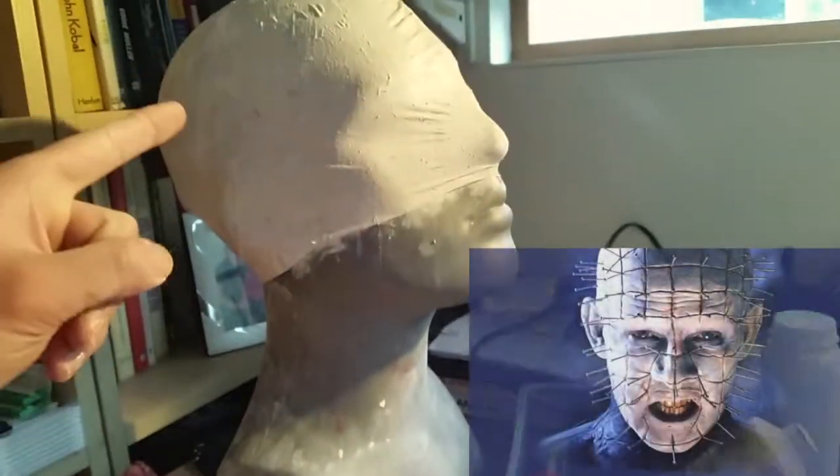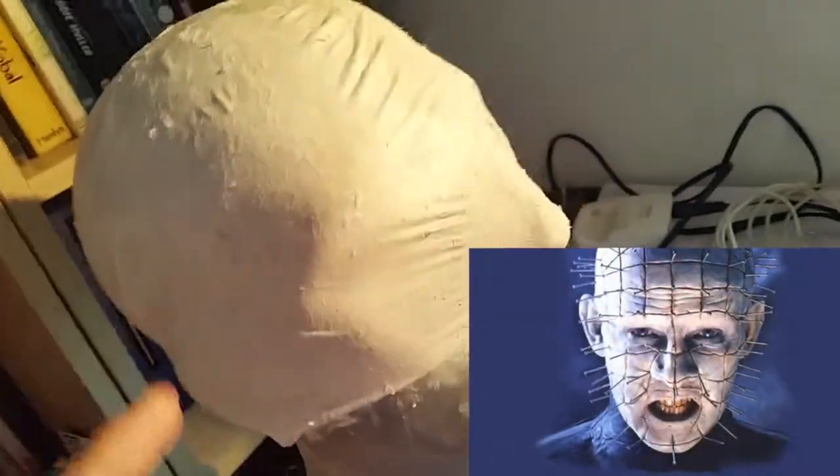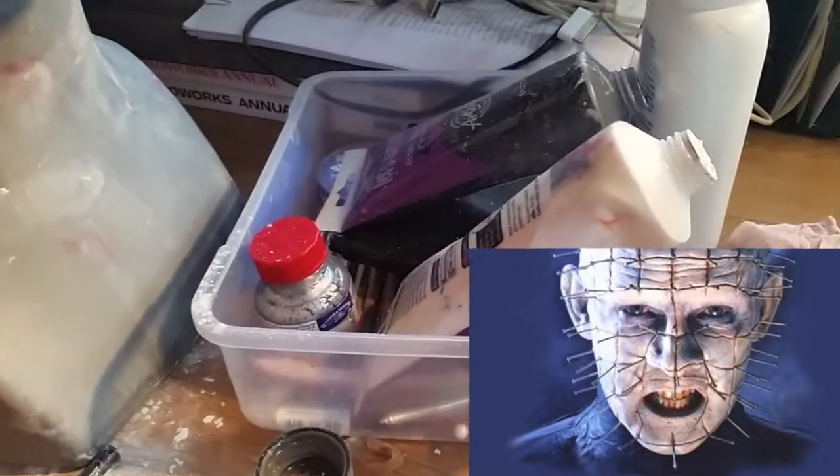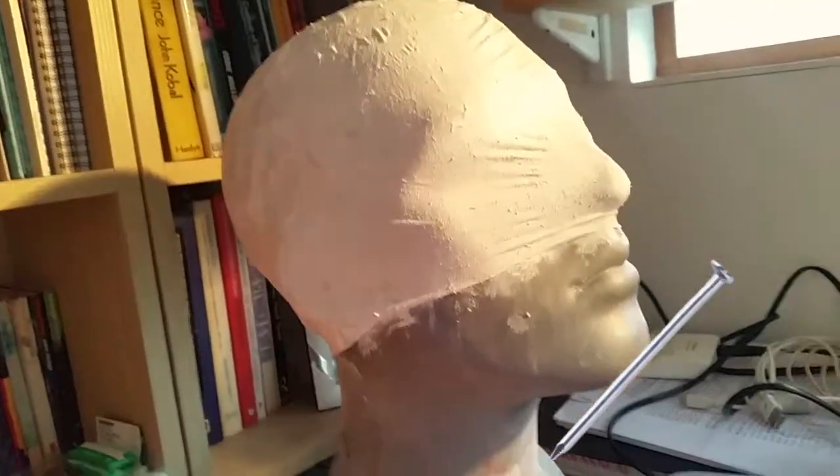The Pinhead bald cap — we need to paint it white, so we're painting that with oil paint and powder, and put the nails in and everything once it's all dry.